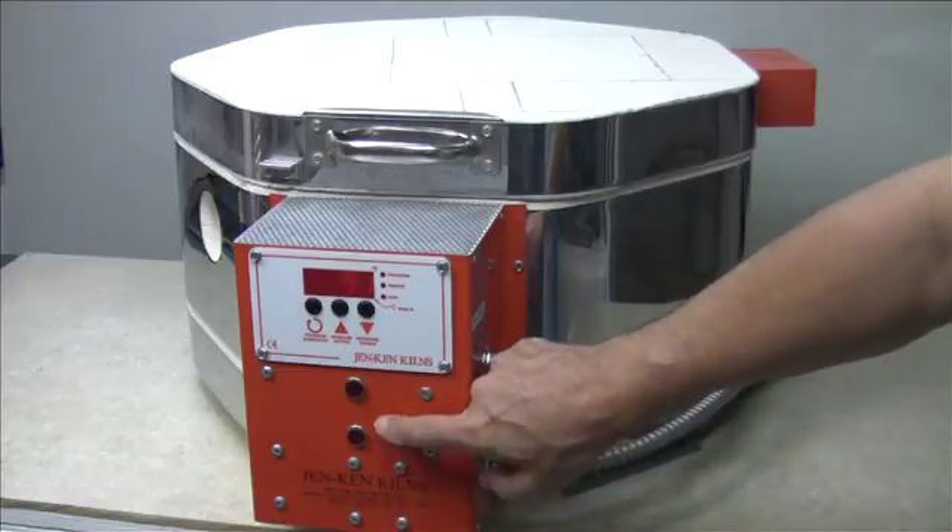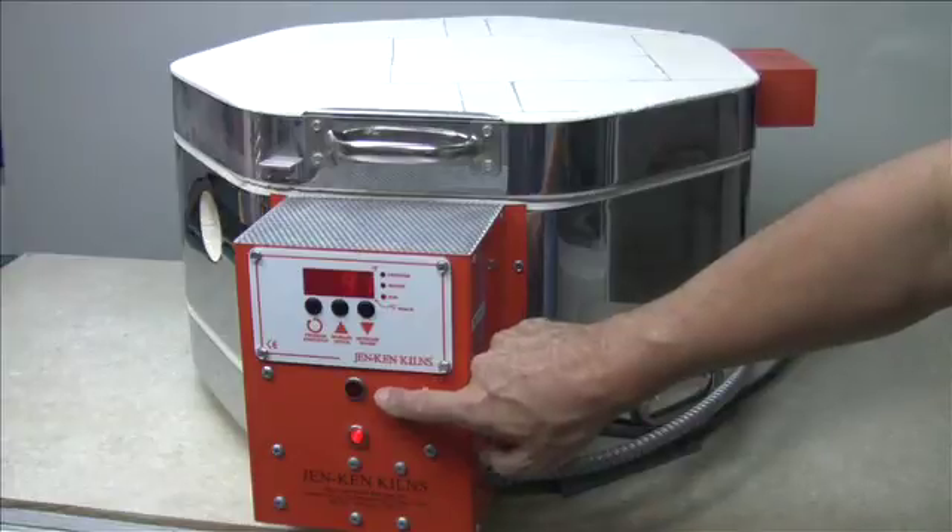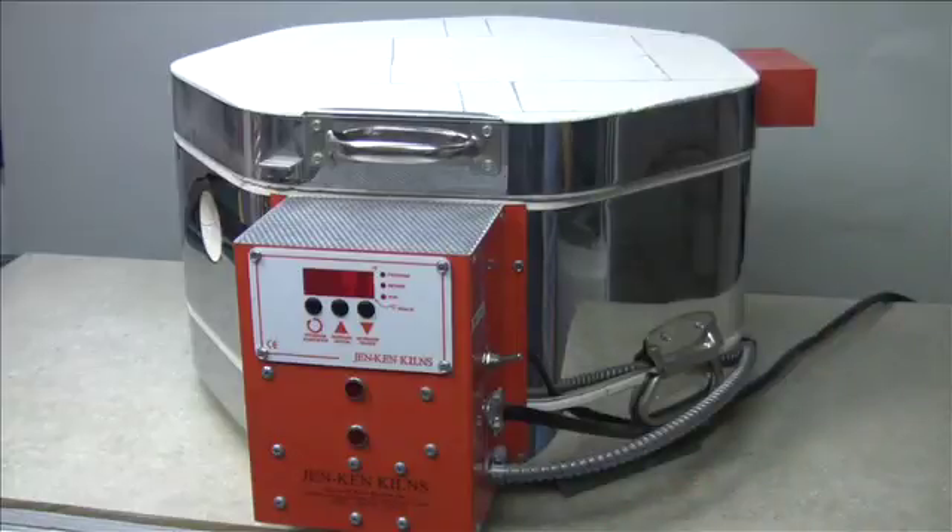Whenever you have to replace a relay in a multi-element kiln, it's always a good idea to replace all the relays at the same time. After all, if one relay has gone, the others are sure to follow. So the first thing we need to determine is: how do we know when an element relay needs to be replaced?